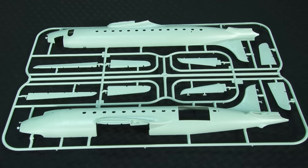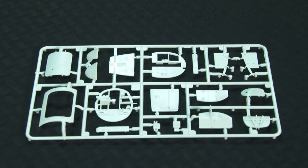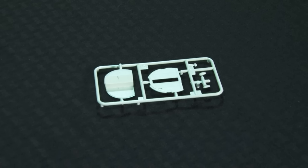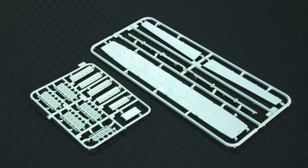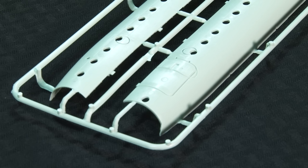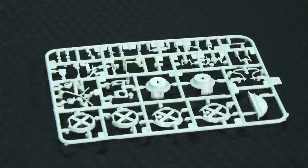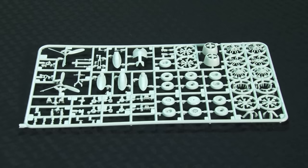Finely engraved panel lines mark the surfaces of the major parts. The fuselage captures the classic Douglas shape very well. The comprehensive flight deck includes instrument panel, controls, and seats with molded belts. Behind the cockpit is the navigator/radio operator position with racks of equipment. Moving further aft, there's a crew rest area and then the cargo/passenger compartment. The latter features a full complement of webbing seats along the walls. Interestingly, the floor has molded locators for what appear to be airliner seats. There's more detail in the wheel wells, and the engines are little masterpieces.